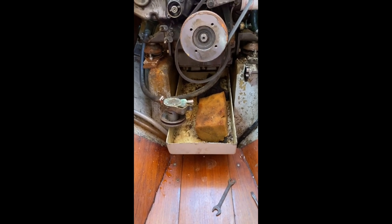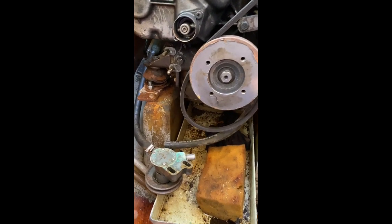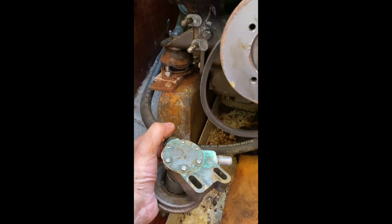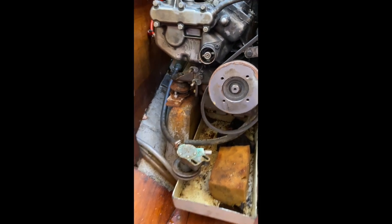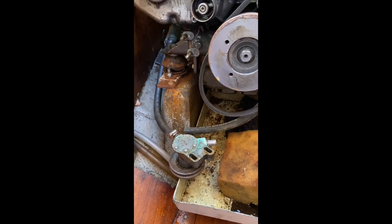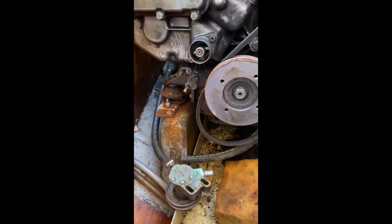Doing a little video on an impeller change on an old Yanmar 15. On this QM model, the pump sits like this on these bolts, and to get to the impeller you've got to take the pump off to open it up. You don't even get an advantage from having a speed seal plate because you've got to take the pump off anyway. On modern designs they've reversed it so you can open the seal without taking the pump off.